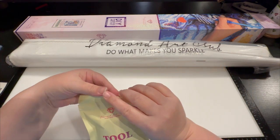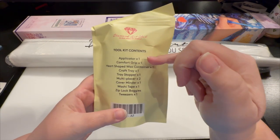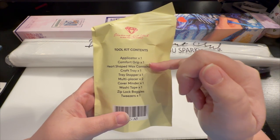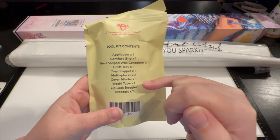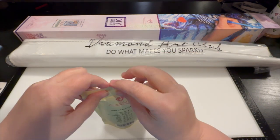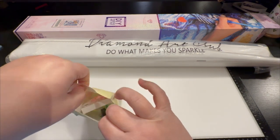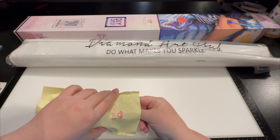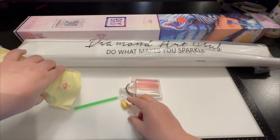We have the toolkit. What comes in the toolkit? We have an applicator pen, a comfort grip, heart-shaped wax, craft tray, tray stopper, multi-placer, cover reminder, washi tape, ziploc baggies, and tweezers. Tweezers come in the squares — they do not come in any of the round kits because have you ever tried picking up a round with a tweezer? Not gonna work.